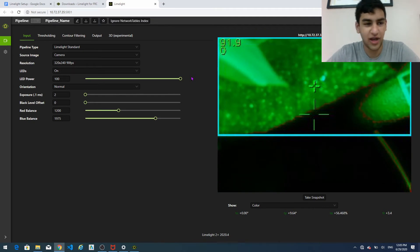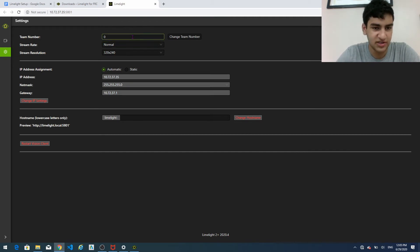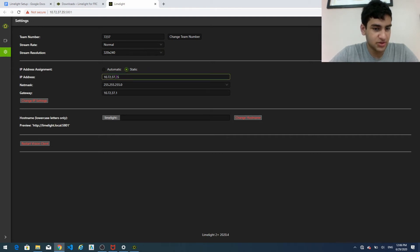So now that we are at the IP address page for the limelight, we just have to change a few basic features. What we're supposed to do in setup here is change this basic information. So our team number is 7237. I actually recommend you use a static IP address — this is in order for it to boot up faster. It should actually already automatically put the IP address you're supposed to put. The recommended IP address is 10.TE.AM.11.